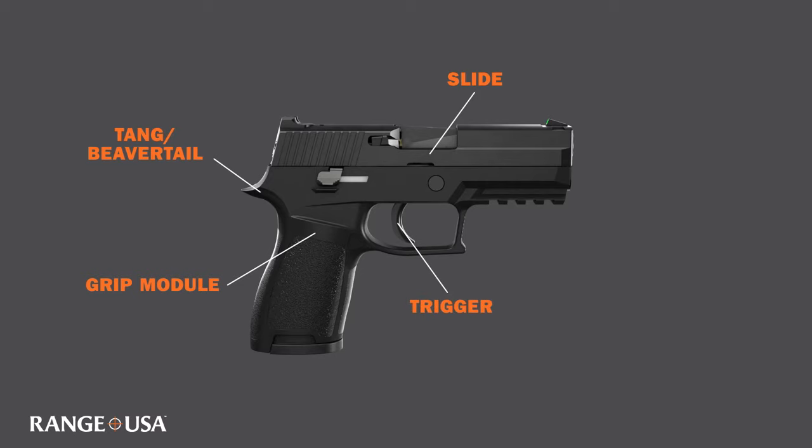Then we have the trigger and trigger guard. When compressed, the trigger is the first stage in the firing sequence, and the trigger guard protects the trigger.